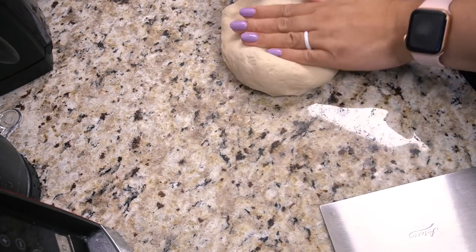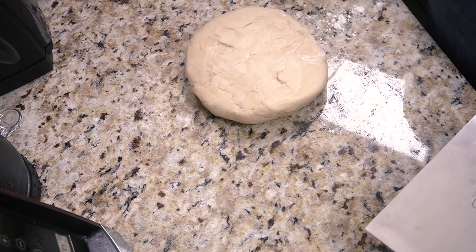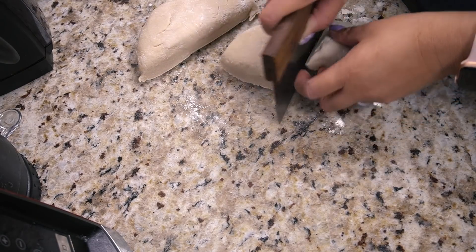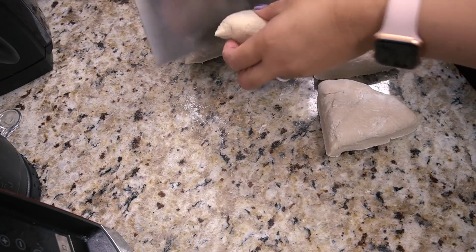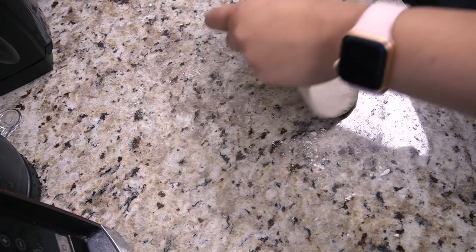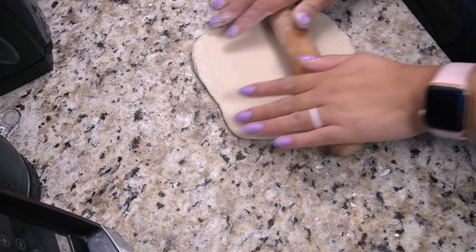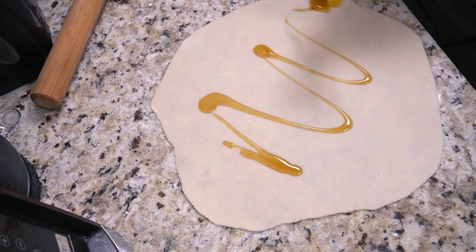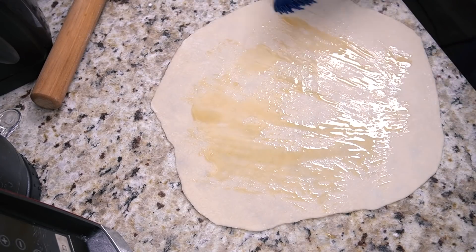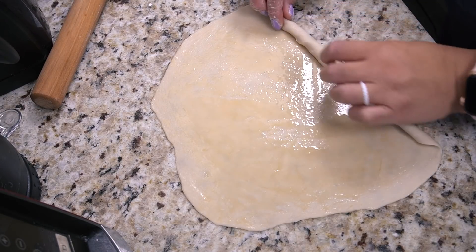After the dough has rested for about half an hour, you divide it into four equal parts, roll it out, use toasted sesame oil, then roll it and squish it into a circle and flatten it again to create lamination. Then you do it again with the scallions the second time so you have double layers of lamination for an ultra flaky, delicious result. I'm not very good at this but it's fun, easy, and delicious. I definitely used too much toasted sesame oil but it's fine — more flavor.